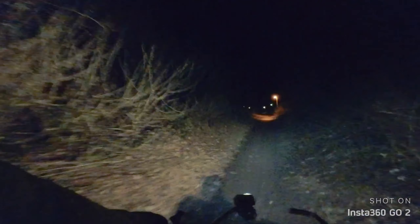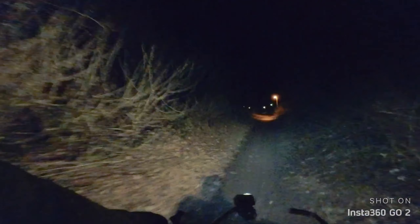But as soon as we are in the woods, I will be back again.